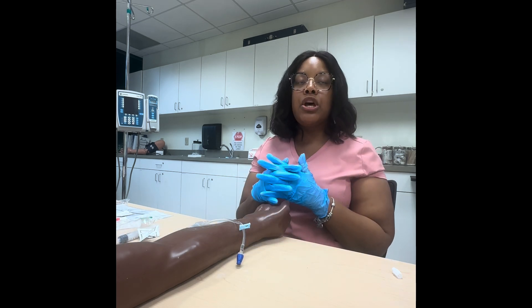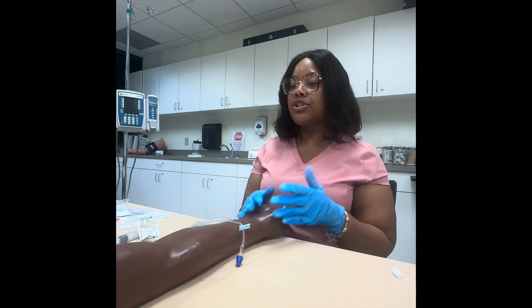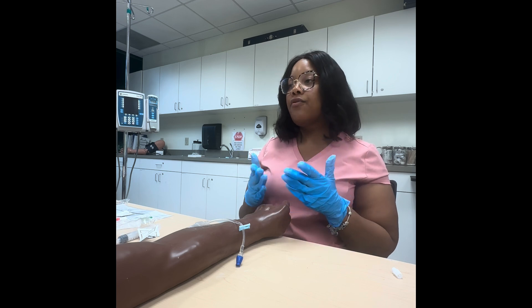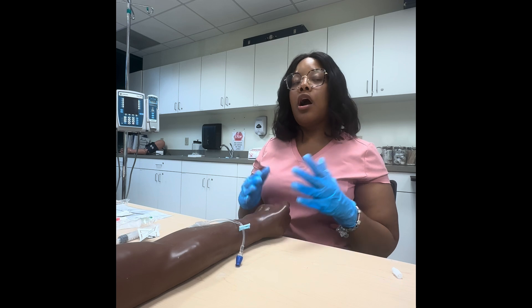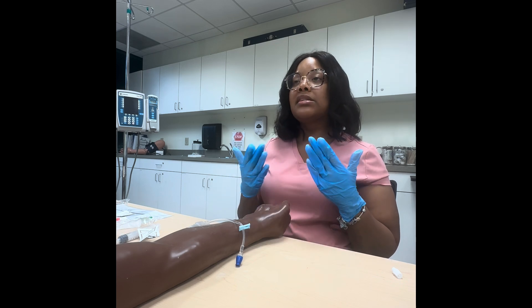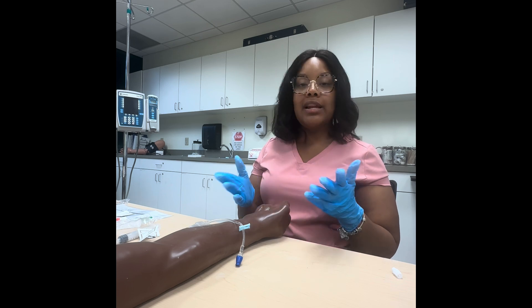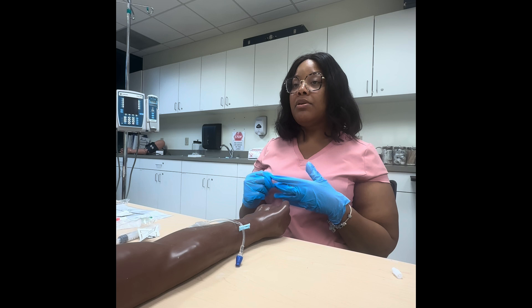Miss Smith, I'm going to grab your medication. I know you were complaining of pain — can you tell me where your pain is and on a scale of zero to ten how bad is it? Miss Smith said her pain was a ten and it was in her leg. She has a leg fracture, so that's expected.